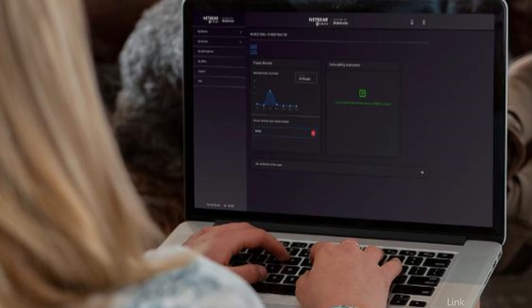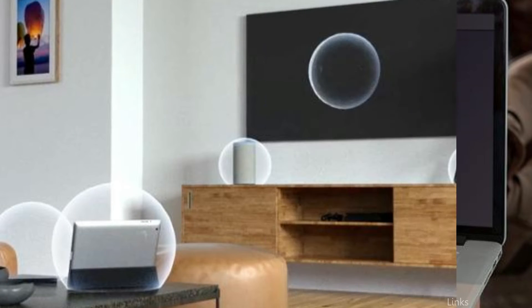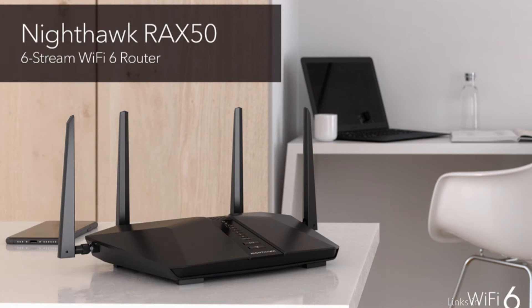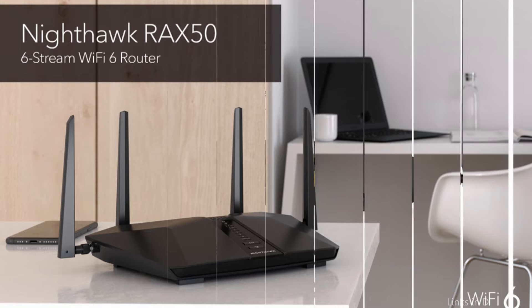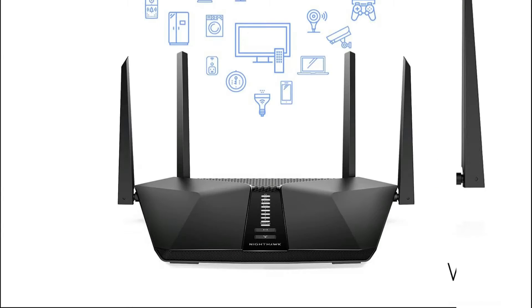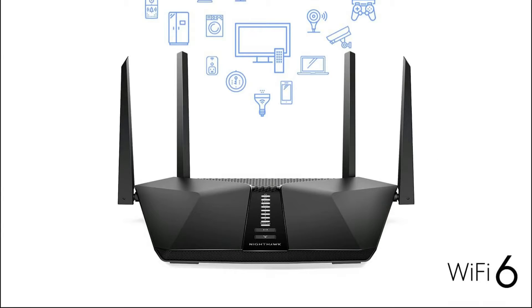The RAX50 is built around Wi-Fi 6 technology, which delivers faster speeds, greater range, and improved reliability compared to previous generations. It also features advanced beamforming technology, which optimizes the wireless signal for each connected device and helps prevent congestion on the network. The router is powered by a dual-core processor, which ensures that it can handle multiple data streams without slowing down.